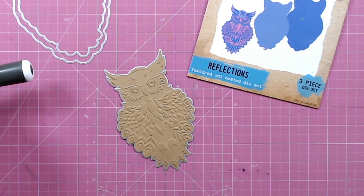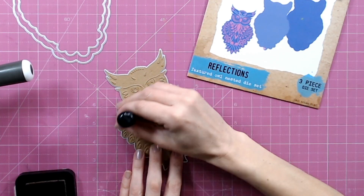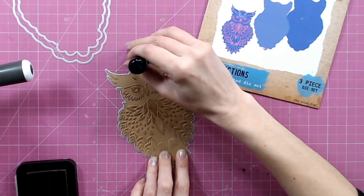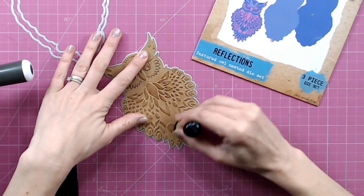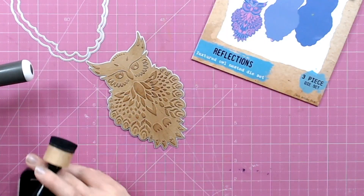I'm going to apply some ink to this detail before I even remove it from the die, to give you one variation of what you can do with this die. Getting myself a foam blender and some brown distress ink — I'm using a flat blender and just brushing over the raised areas, catching on those pieces that are sticking up in the design. That's all the feathers around the eyes, the ears, the eyebrows, and then the feet and the tail feathers at the bottom. That really does emphasise all of that detail beautifully.